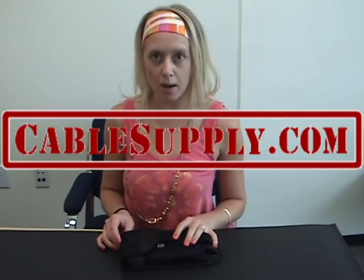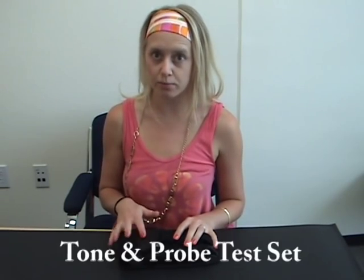Hi, this is Bess with CableSupply.com and today I'm going to tell you about our Tone and Probe test set.